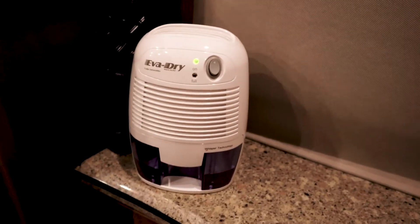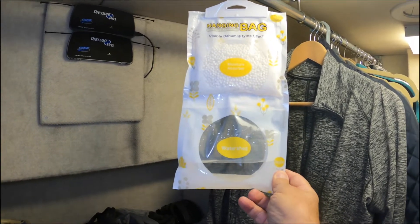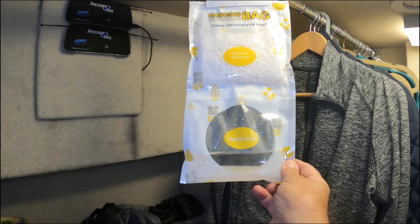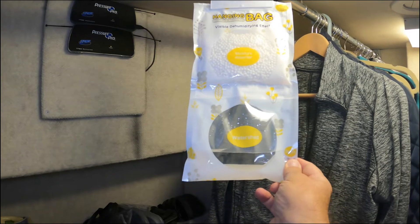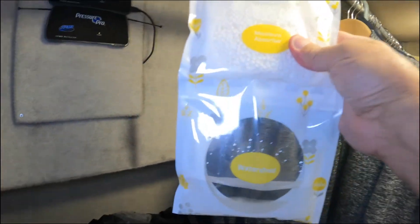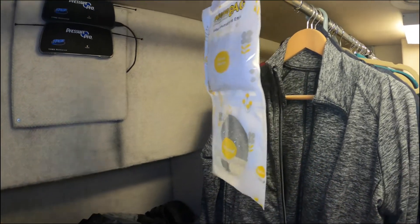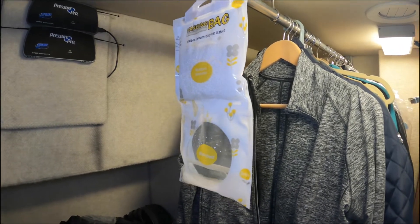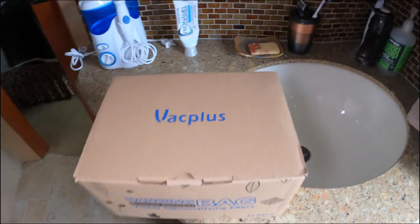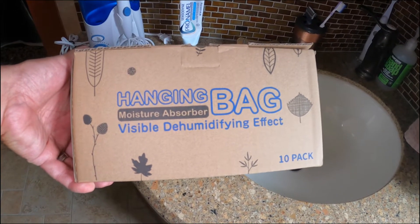Lastly, in our closet we use these hanging bags. They're made by the same manufacturer as the dehumidifier and are very similar to DampRid — just a generic unscented version we found on Amazon. We got a 10-pack and I'll put a link below. As you can see, it has little beads on top that absorb moisture and the liquid collects on the bottom. This helps keep your clothes fresh and not damp or moldy. They come in a package of 10 and are called hanging visible dehumidifying bags by Vac Plus.